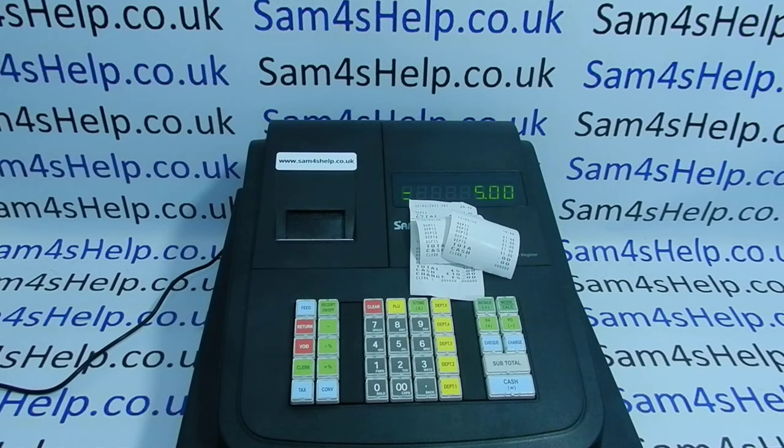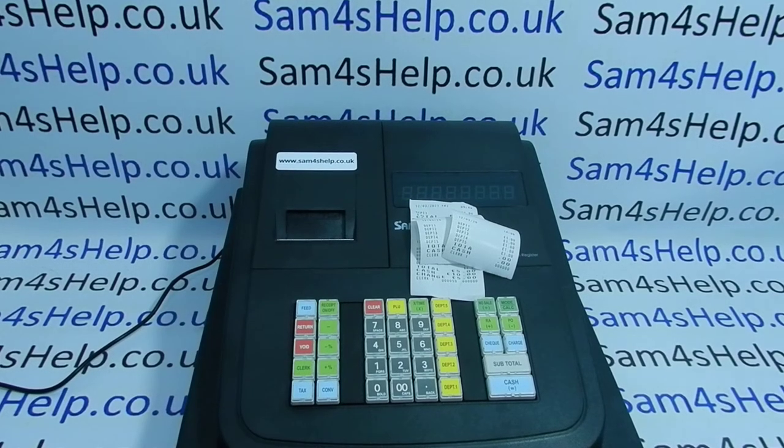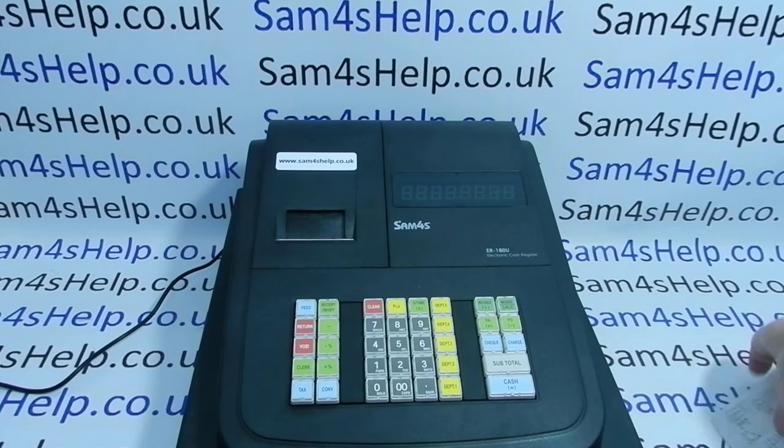Sometimes one side of the receipt won't print, or a central bar won't appear, or you might get dots, dashes, or lines on the print. There are a couple of things you can do to try and resolve the issue. The first thing I'm going to do is turn the machine off at the mains, then turn it around and show you where the printhead is.